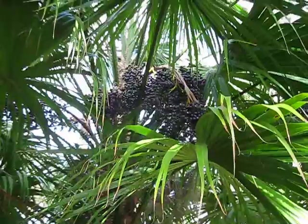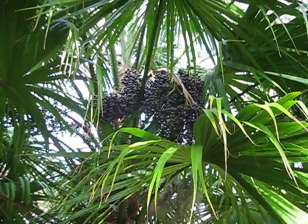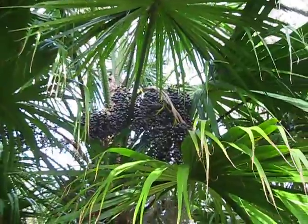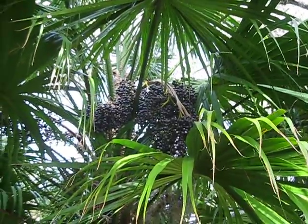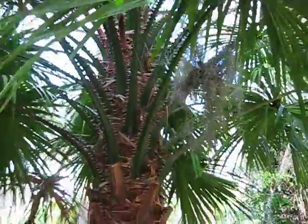These fruit are really striking. They're kind of an onyx black with a little bit of a blue hue to them, so they're a very attractive, showy fruit for an otherwise vicious, formidable palm.